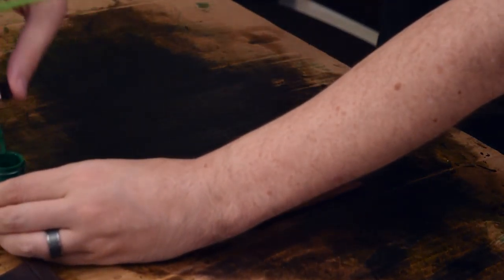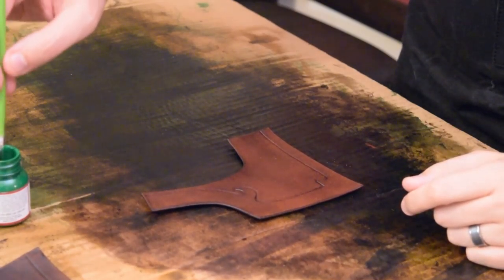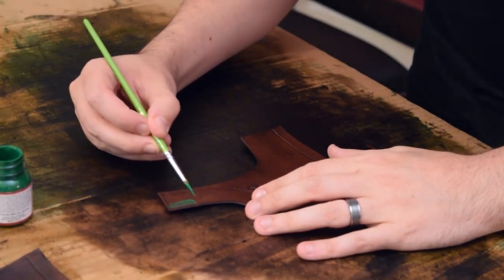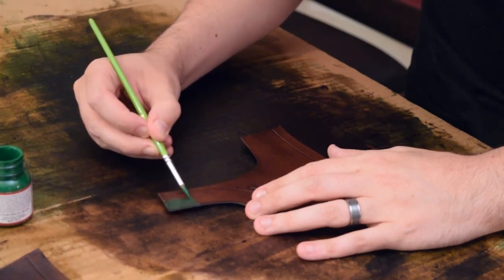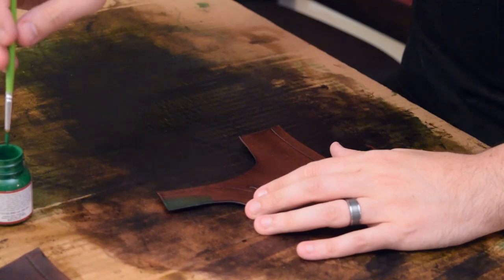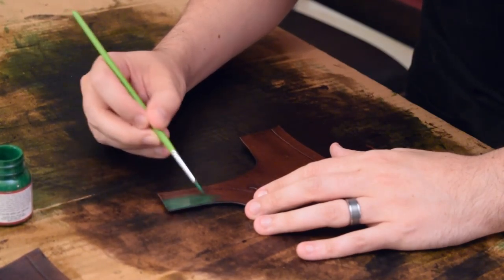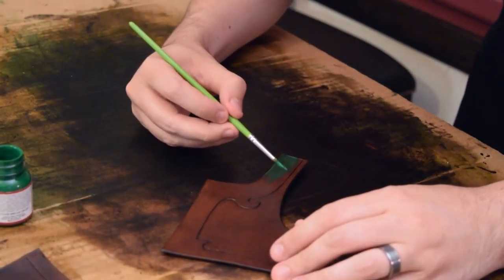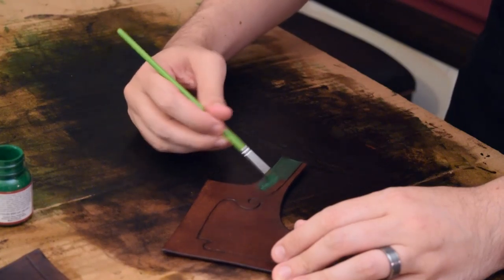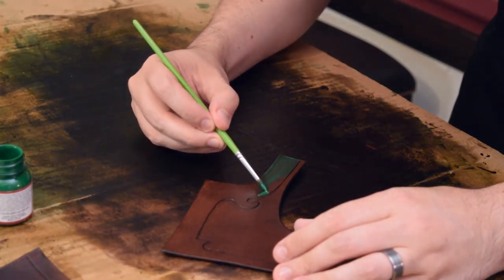From what I've seen, I don't have to do anything crazy — I'm not thinning it out with water or anything like that. I'll just put it on the brush, take off the excess, and paint it on. It is water-based, which is nice, because if I make any mess-ups I can just put a little water on it and take it right off. I'm using a regular brush and can be really particular about where I put it — even painting on top of stuff I've already dyed.